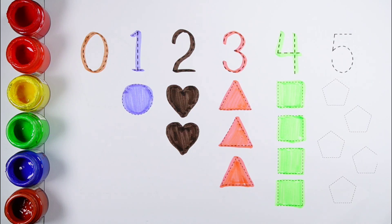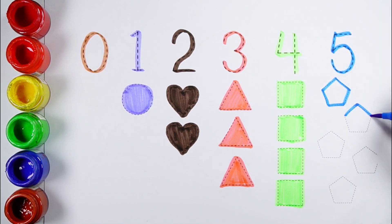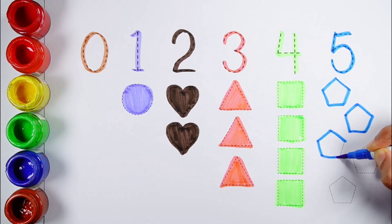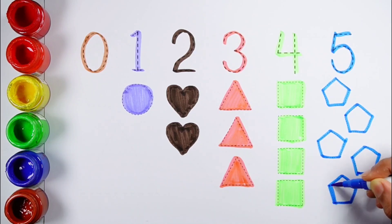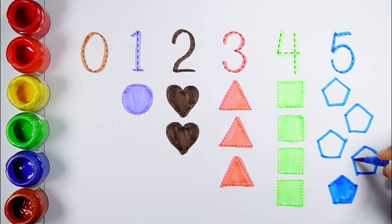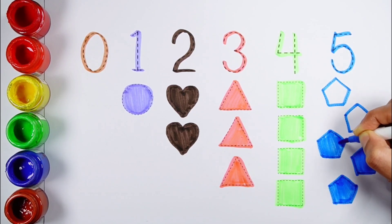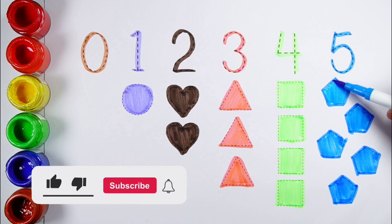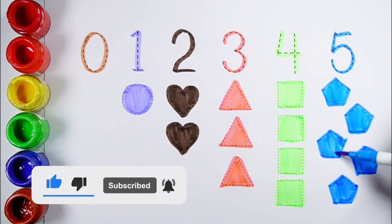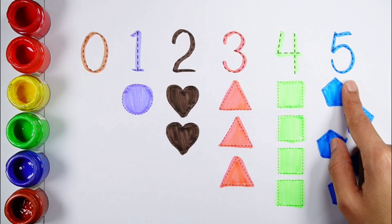No. 5 — 1, 2, 3, 4, 5 — 5 pentagons. Blue color. 6, 7, 8, 9, 10, 11, 12, 13.